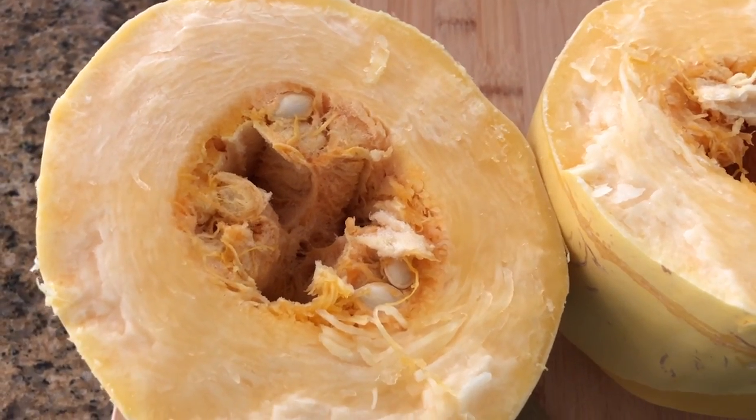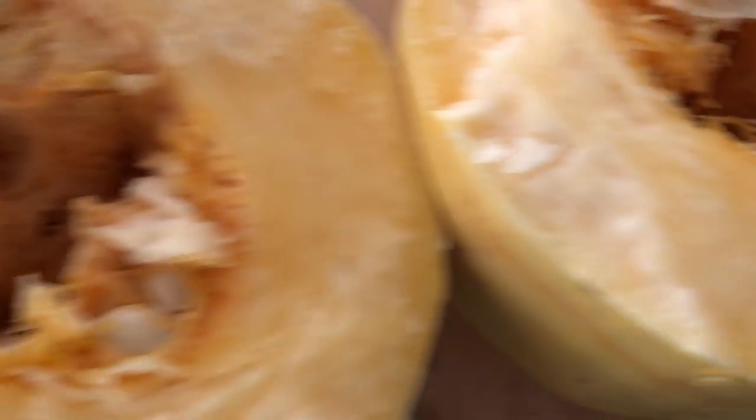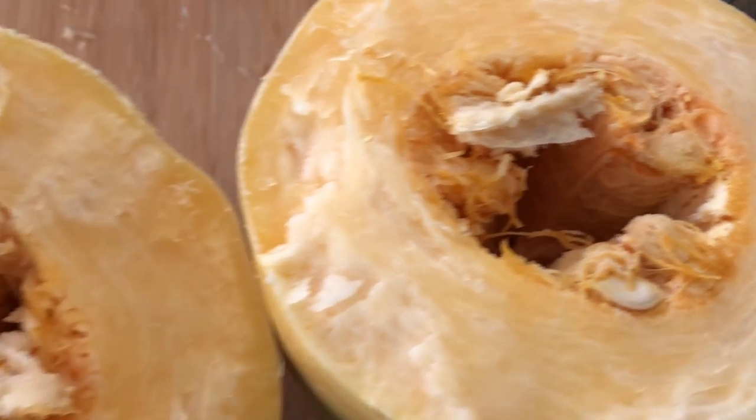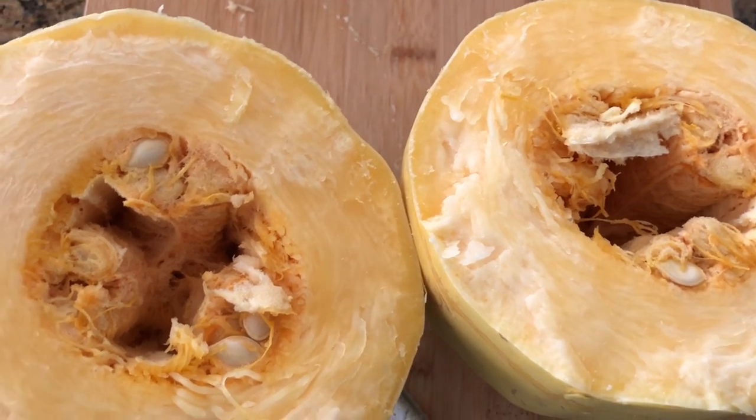We have the spaghetti squash split in half. As you can see, it has seeds inside of it. What you want to do is handle this pretty much just like a pumpkin — go ahead and clean out all of the seeds, make sure you get all of them out, and then we'll get to the next steps.